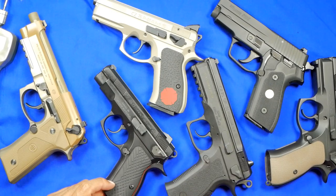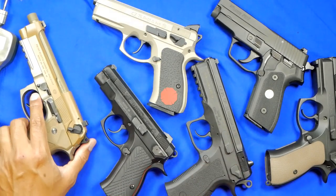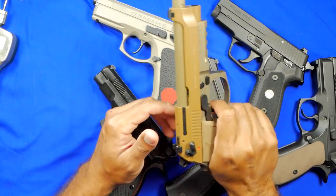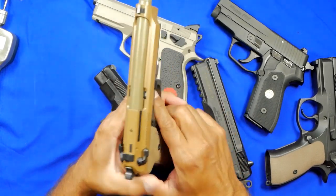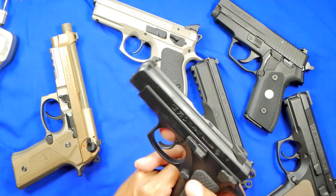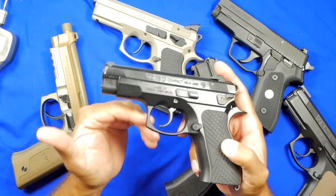If you want a four-pound double action and a one-and-a-half-pound single action, sure, pour hundreds of dollars into it — no problem. But a lot of these guns — this one, this one, and this one — these three have been modified a little bit; these three have not. The M9A3 has needed nothing — the factory spring is perfect, the double action is a very smooth break, and the single action and reset is fantastic with very little movement. The P01s — the urban gray and the black — did need a little bit of work, which I'll explain using the PCR.